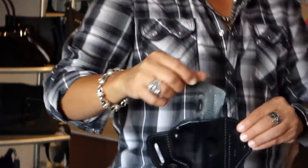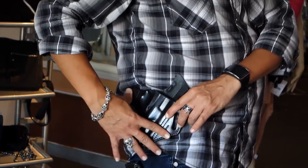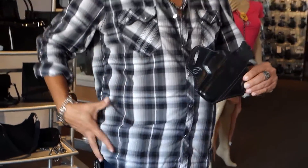This holster is worn at about a 3:30 or 4 o'clock position. It's a pretty big gun, so you will be able to carry it on the outside, which is pretty nice. Keeps the gun nice and tight against the body so it doesn't flop around.